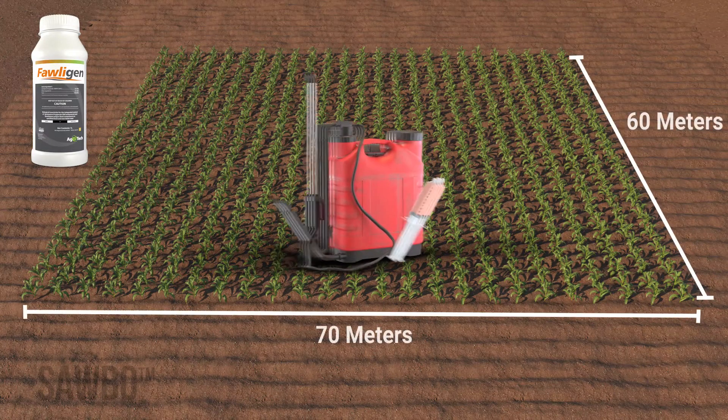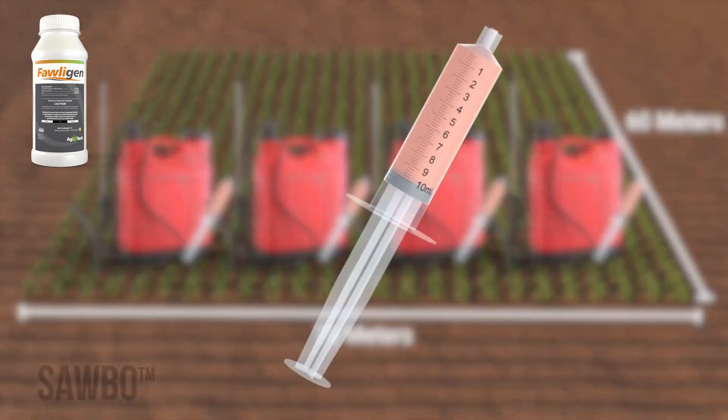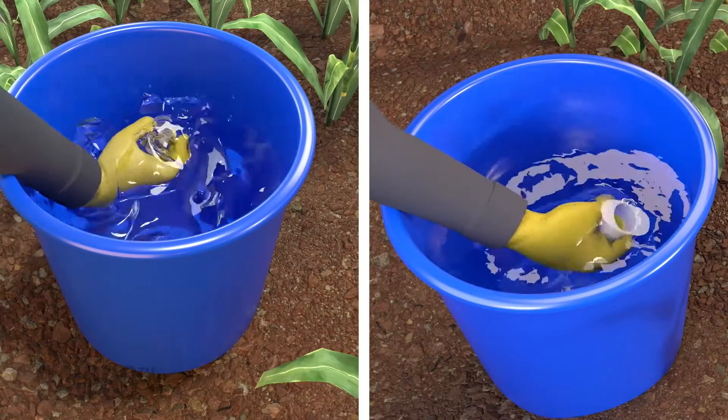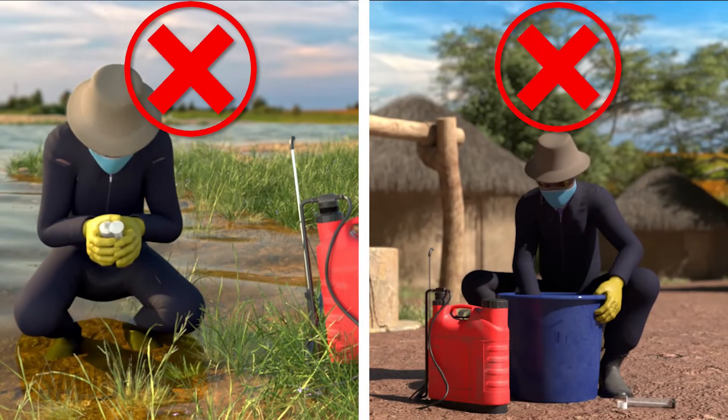The dosage of folagen is 40 milliliters per fadon. If it takes four tanks to cover a fadon, you will need 40 milliliters of folagen — 10 milliliters per tank. Clean your syringe or measuring cup after use.